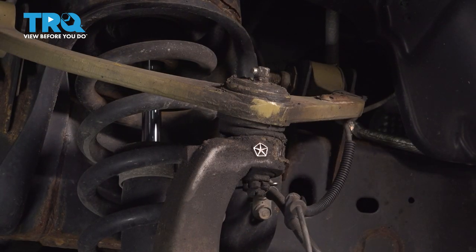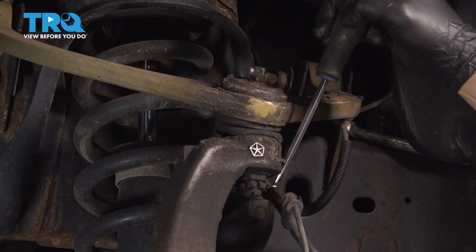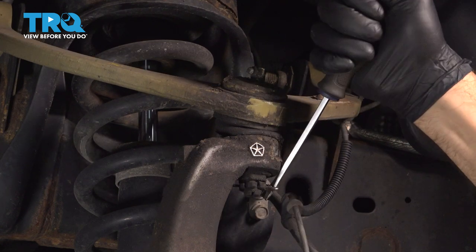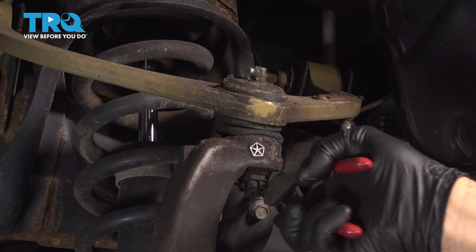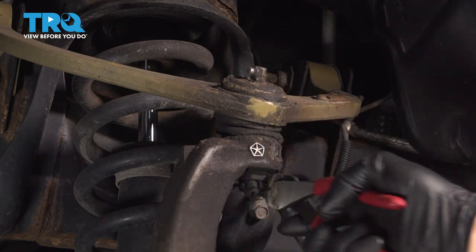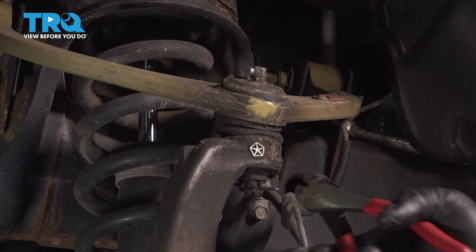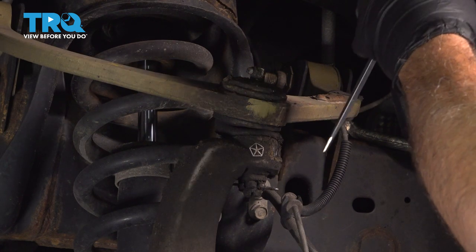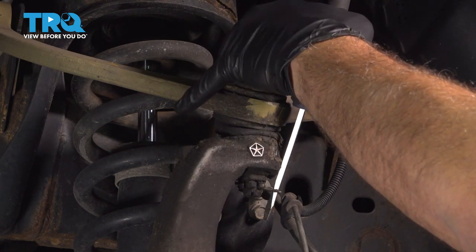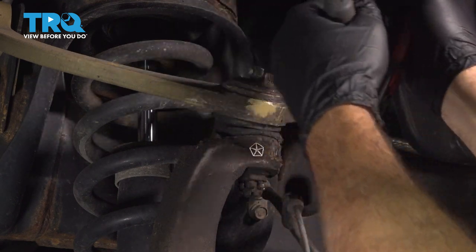I'm going to start by removing our upper cotter pin here on the lower portion of our ball joint. Use a pry tool. You're going to try using a pair of cutting dykes and use them as leverage so you grab the cotter pin and just pry it out. Now this is not a stock ball joint here, so I'm going to try a couple tools here with our pliers and our pry tool. Pop that out.